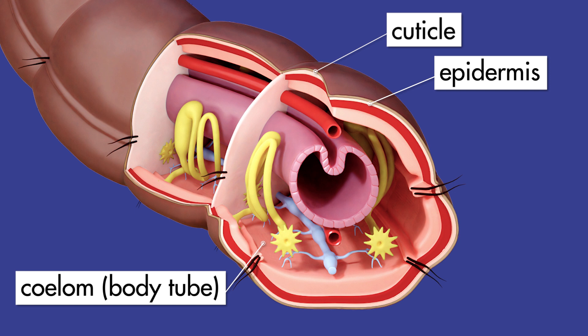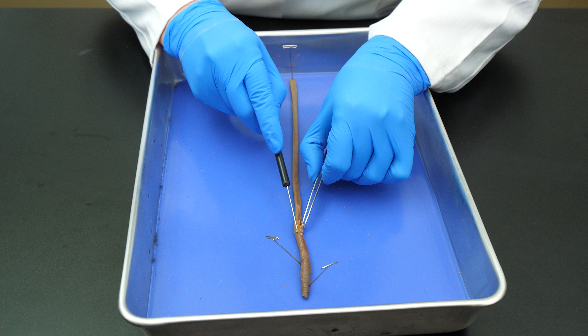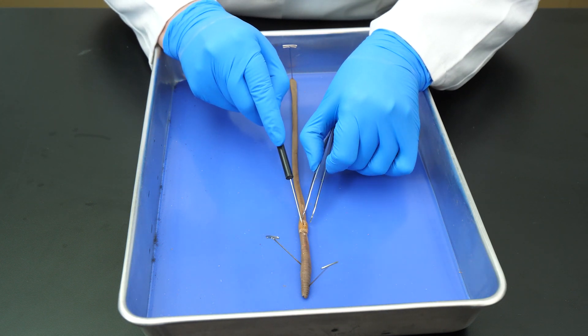Between each segment of the earthworm is a transverse wall of tissue called a septum. The septa also hold the organs in place. We need to cut the septa from the skin so we can open up the worm to see its internal organs.